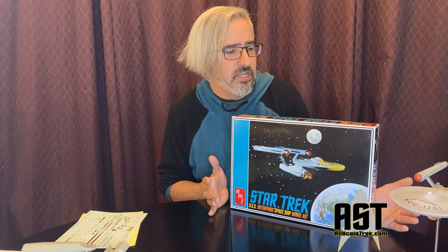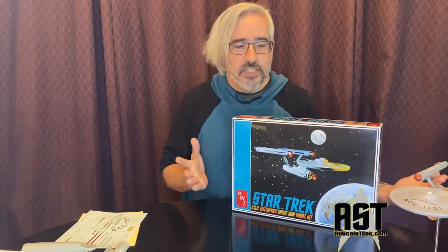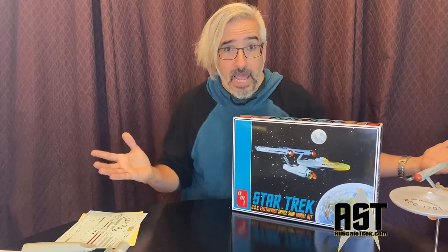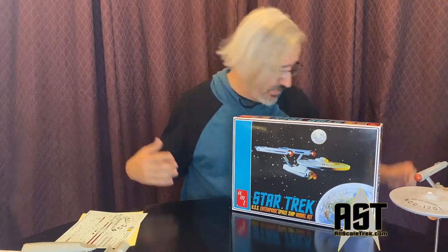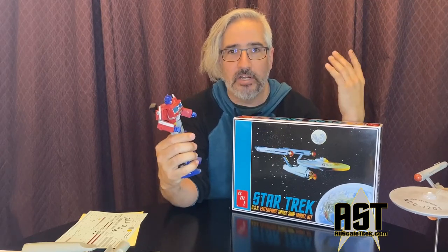So if we have so many better versions of the USS Enterprise, why are we still buying this one? There really are some reasons — there's a reason why this is still on the market, why we still buy it, build it, and paint it. It kind of reminds me of this Optimus Prime. This Optimus Prime is better than the G1 version of Optimus Prime from 1984 in every way — more articulate, better detailed, better transformation, looks better both as robot and truck.